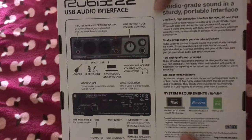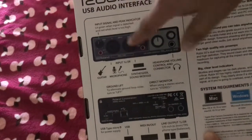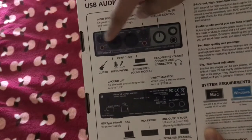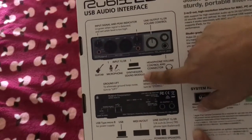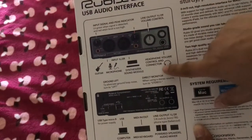And the back of the box shows guitar, microphone, synthesizer, sound module, headphone, volume control, and connector.